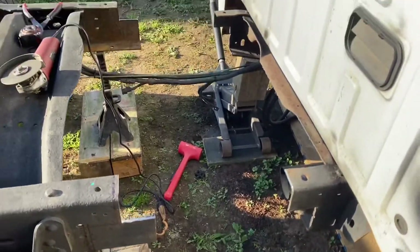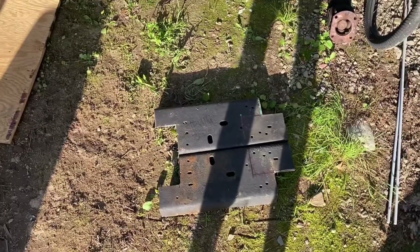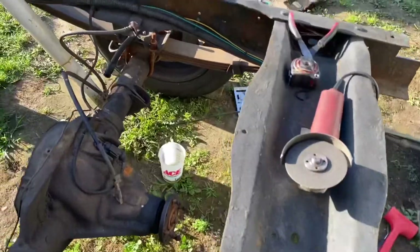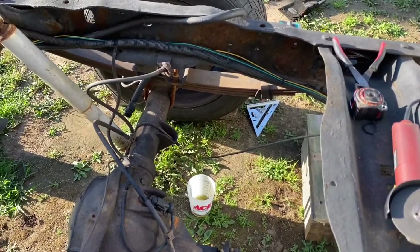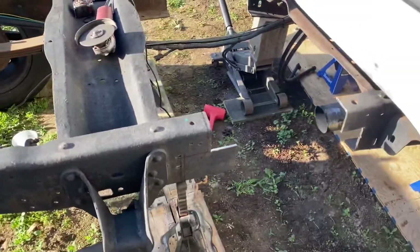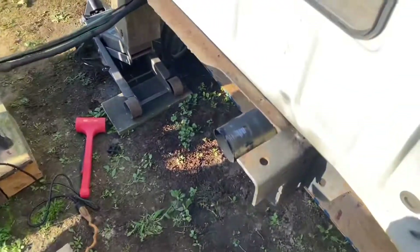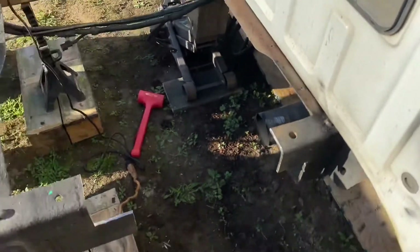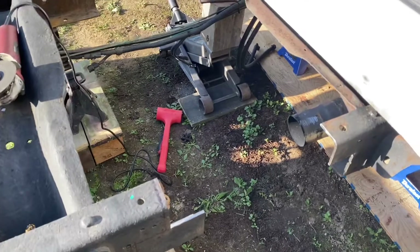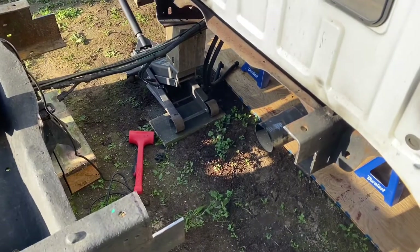We took 16 and a quarter inches out of both sides. Here are the pieces we took out — I'm going to try and get those weighed just because I'm curious how much we actually cut out. We also got the brake line cut off on this side, so we'll probably just get a new one made. Basically what we're doing is taking this bolt hole back here for the bed and moving it closer to this one — they were 39 inches apart originally, and for the short bed they have to be 22 and three-quarter inches apart. That's how we got the 16 and a quarter.